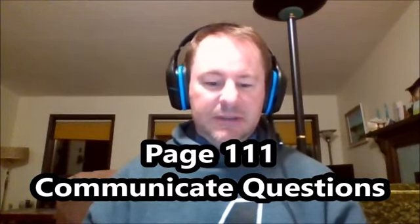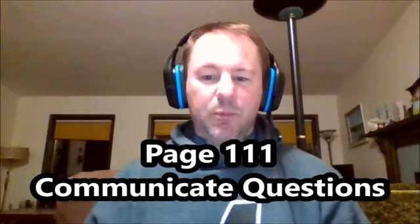We're now on page 111, communicate questions, number one: what materials did you need to make a light bulb? Many of you would probably say a light bulb, two wires, and a battery. But actually you only need a light bulb, one wire, and a battery. You can take the light bulb and hold it against one end of the battery, then use a wire from the other end to make contact with the light.